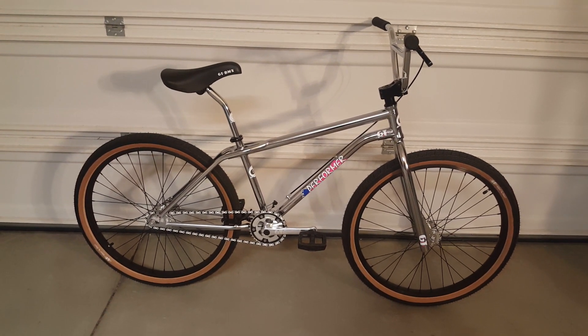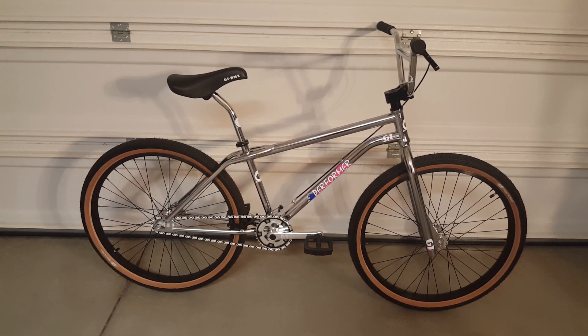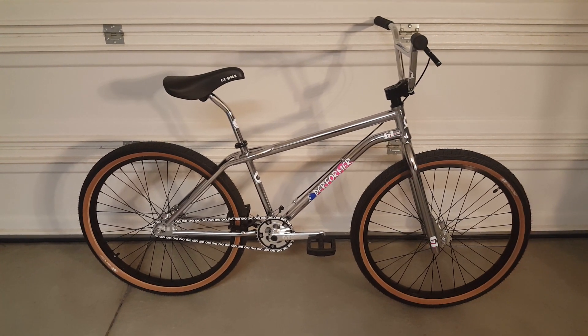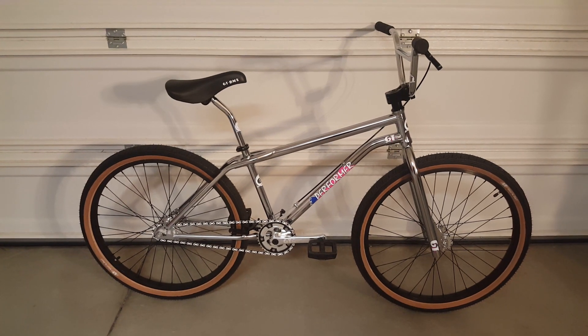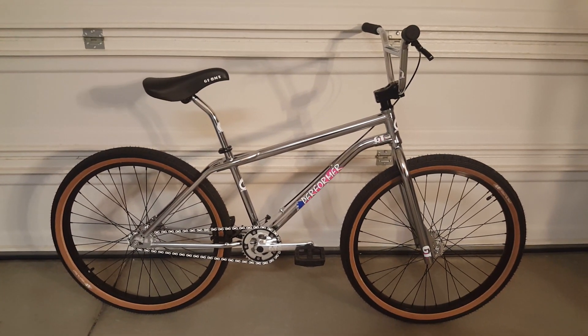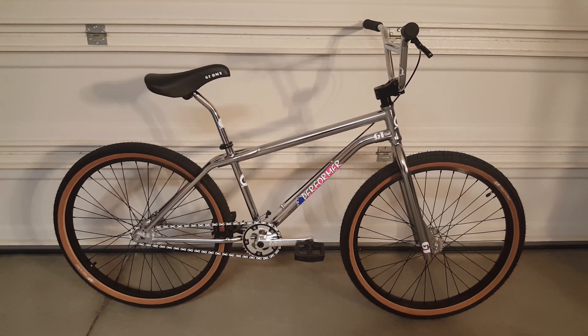Me being a child of the 80s, when I was younger I had a GT Performer — wasn't the Pro, but it was a GT Performer and I enjoyed that bike quite a bit, until one fateful evening somebody came in my backyard and stole that bike. I've always had a soft spot for GT bicycles.